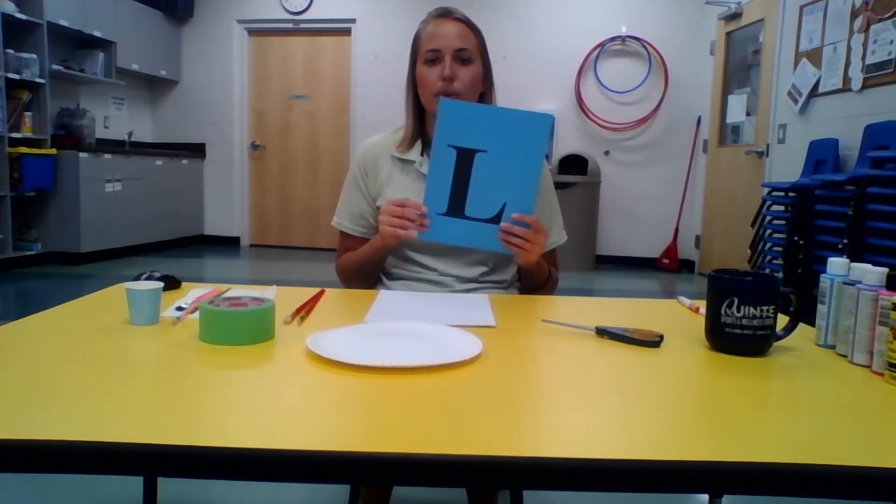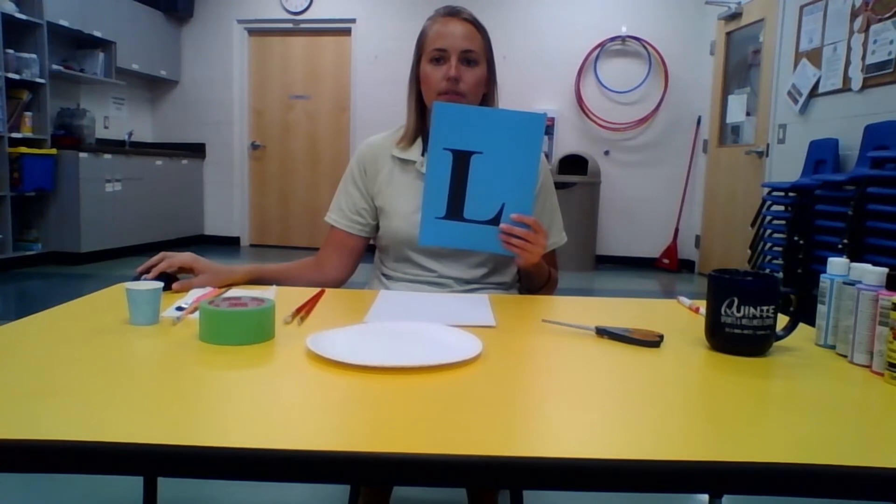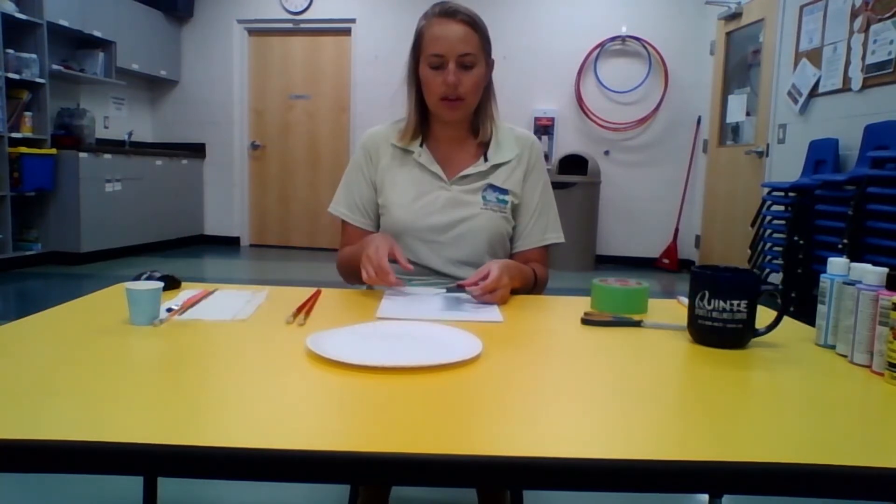We're going to start by cutting out our stencil so that we can stick it onto our canvas. I've cut out my L for Laura and now I'm going to stick some tape on the back of it to place it in the center of my canvas. I'm pressing it along the edges at the top just so the paint can't drip past it, and it will look like this.